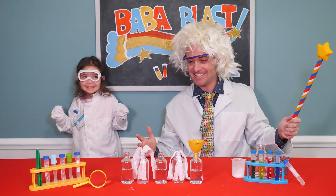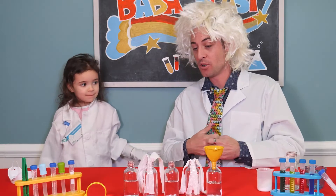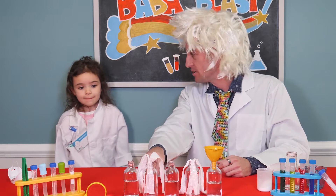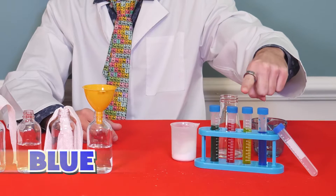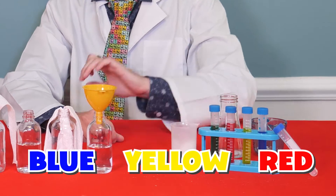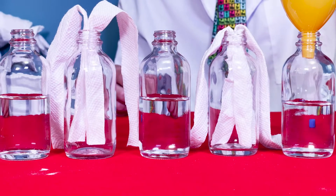This one we don't need our safety goggles on, so let's take them off. We're going to learn how water can be transferred through these sheets of paper towels. Let's pick some colors. I think you should pick the first color. Should it be blue, yellow, or red? I think blue. Blue. All right. Here we go. Blue color for dad.